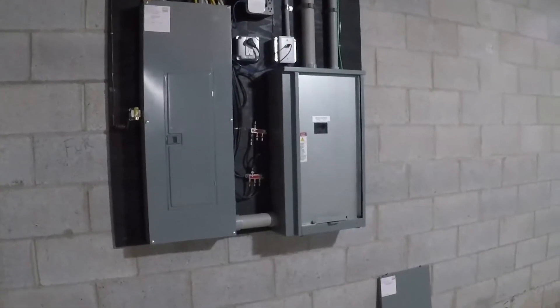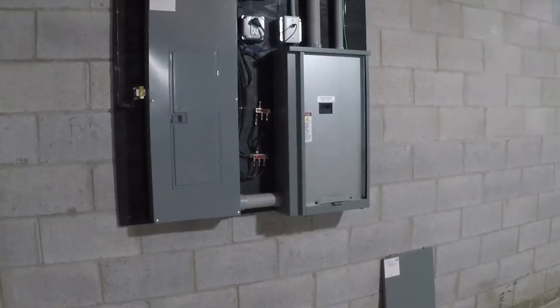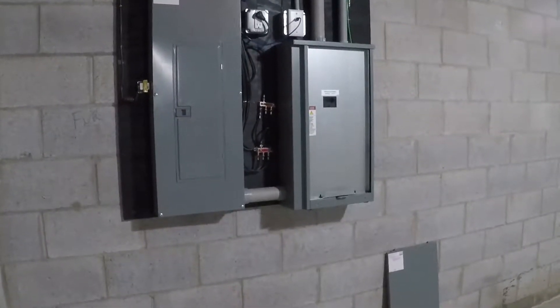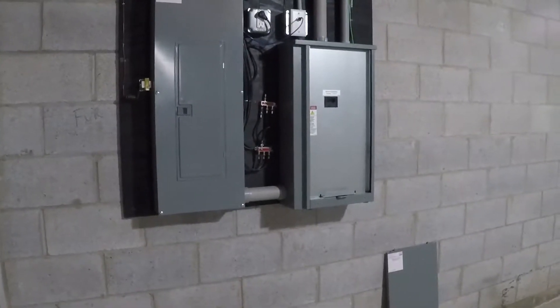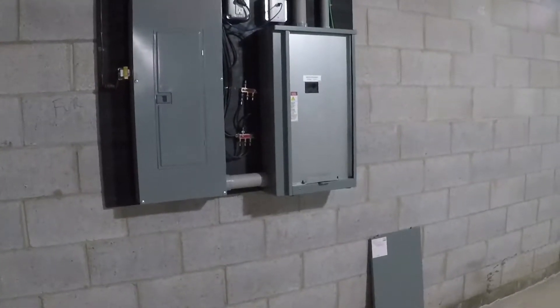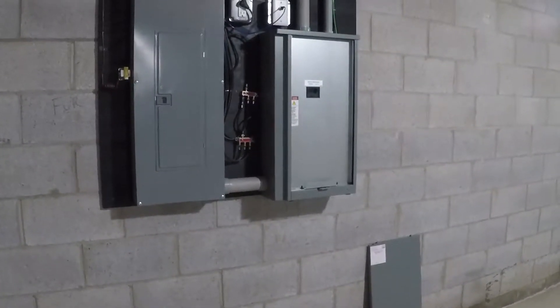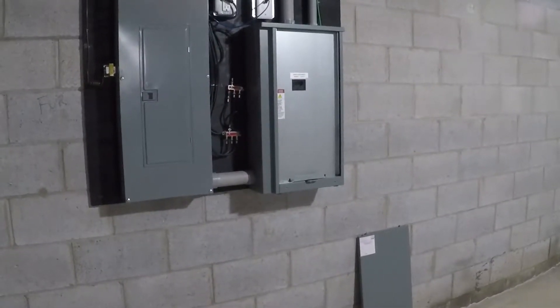Hey everyone, so earlier this year I did a video doing a basic overview of how my home emergency standby generator works. With all the storms and craziness we've had in this country this year, a lot of people have been asking me to do a simulated power outage — basically showing how the system works in automatic mode, but instead I'm just going to do it manually to simulate a power outage.